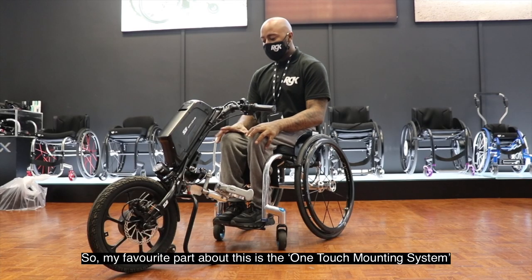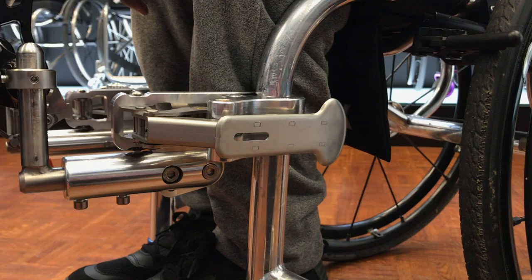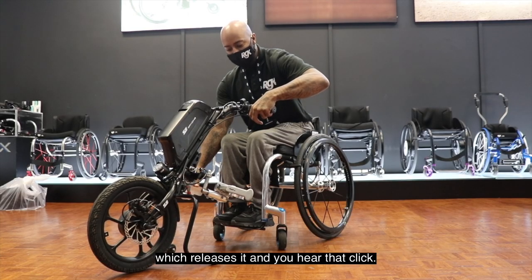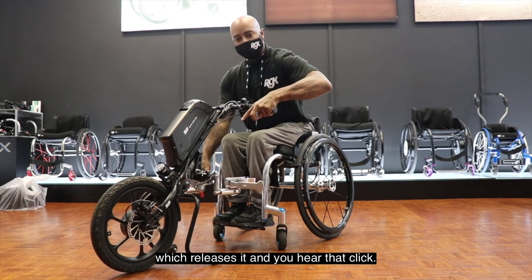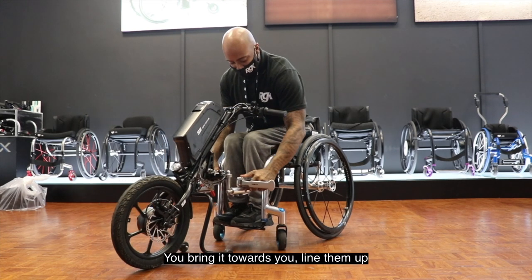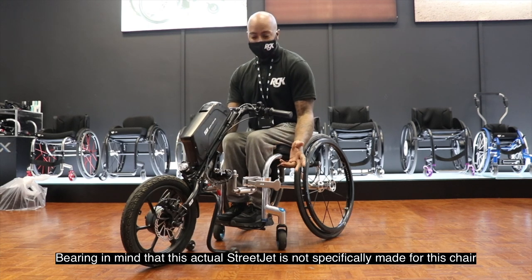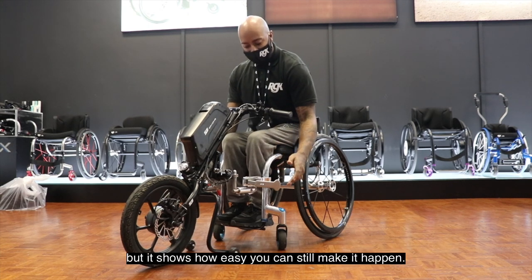My favourite part about this is the one-touch mounting system, which you can see here. You press the trigger, it puts a piston in, it releases it — you hear that click — bring it towards you, line them up. Bear in mind this StreetJet is not specifically made for this chair, but it shows how easy you can still make it happen.